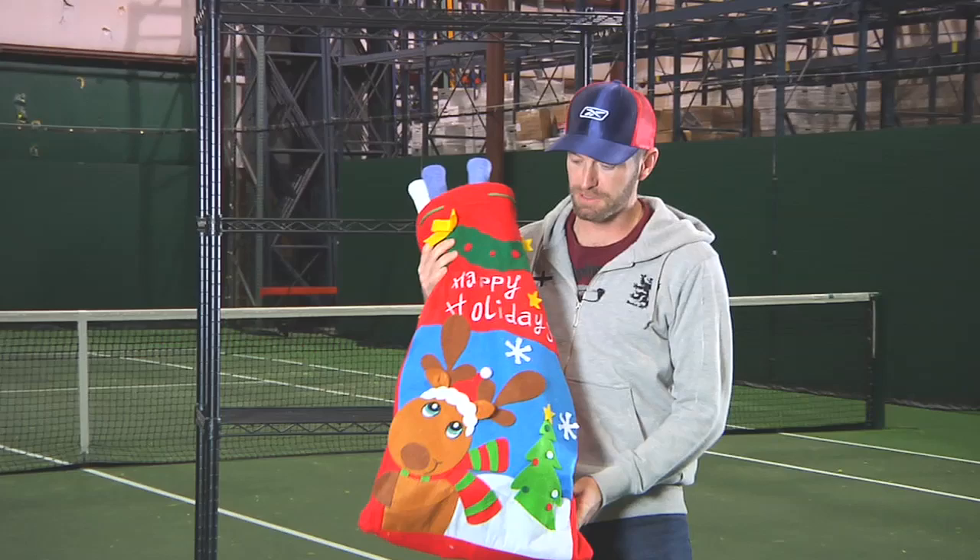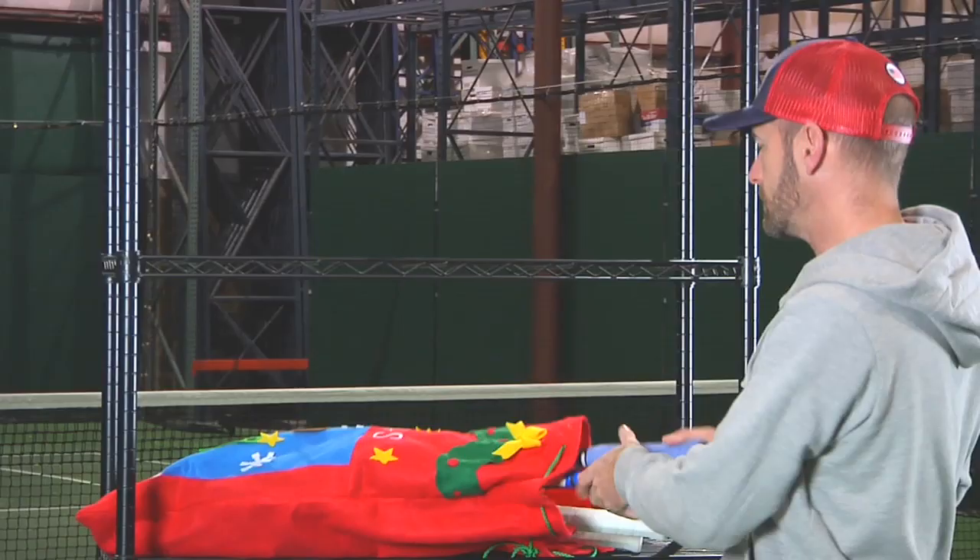Hi, welcome to this week's vlog. Today I'm going to look at some awesome deals you can pick up for the holidays. So if you're gift shopping this holiday, I'm going to have a look at what's in this bag.